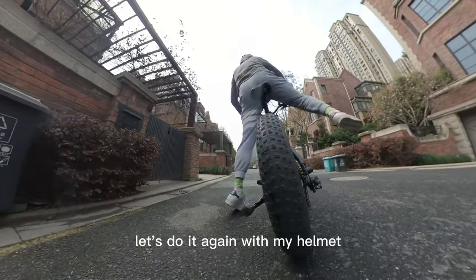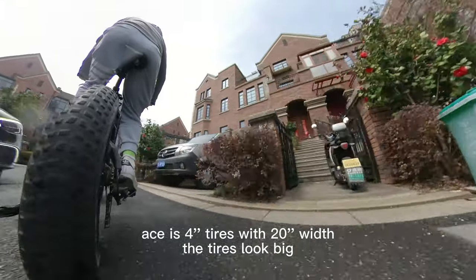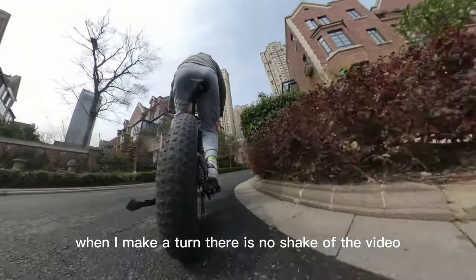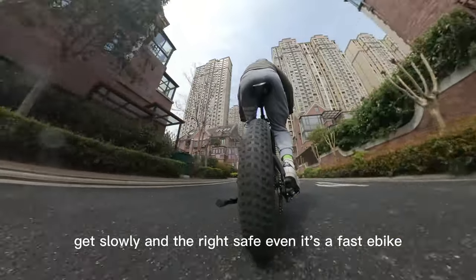Let's do it again with my helmet. This is 4-inch tires with 20-inch width. The tires look big. When I make a turn, there is no shake in the video. Get slow and ride safe, even if it's a fast e-bike.